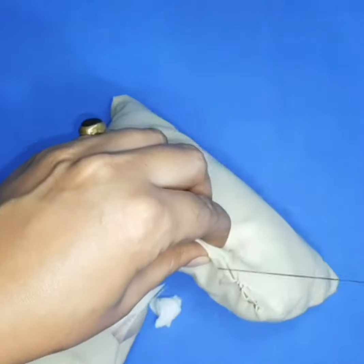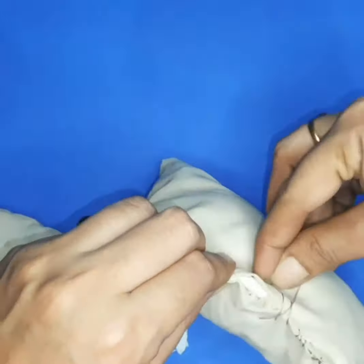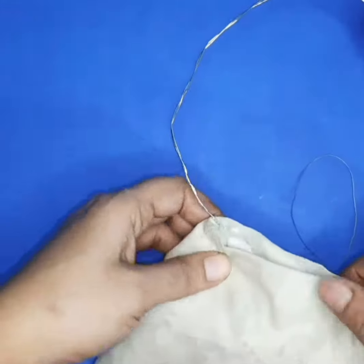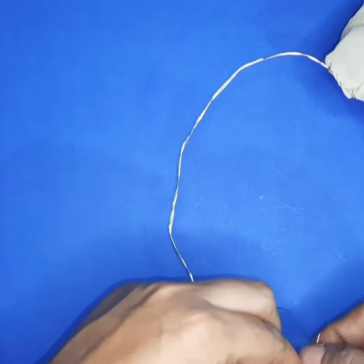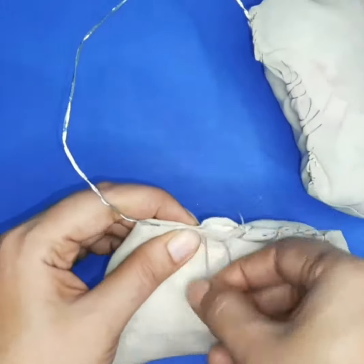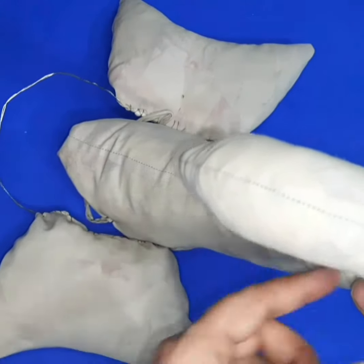Do this fun activity with your kids — it's a very interesting concept for this Ganesh utsav occasion. Create your own Ganesha. Please like, comment, and share my video. Subscribe my channel and press the bell icon for updates. I hope you like it — enjoy your festival, bye bye!